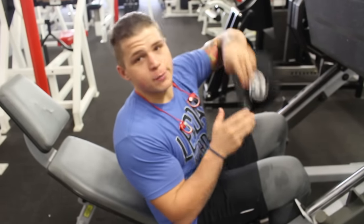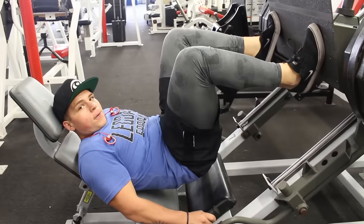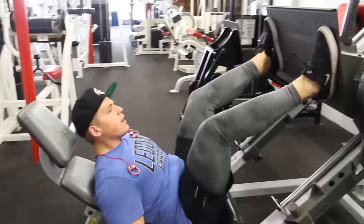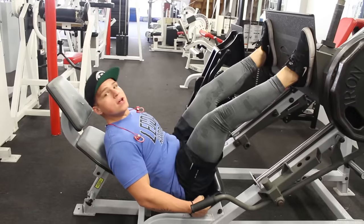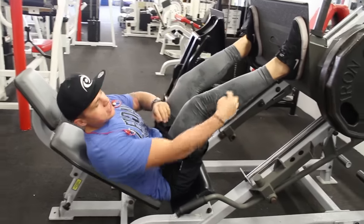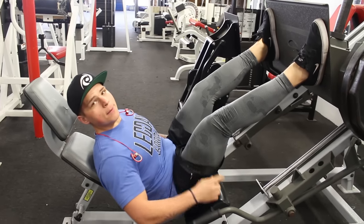A common misconception with leg press is that you're not going to hurt your back — that's not true. It's really easy to hurt your back doing leg press. A lot of people, when they get down, will lift their butt up and that's how you can mess up your spine. Make sure your feet are in place, then grab the handle and pull yourself down as the weight comes up, so your back isn't bending at all. Also, when you get to the top of the movement, notice how my knees aren't locked out — they're still a little bent. You never want to fully lock out your knees because you risk really messing them up. Pull yourself down, drive up, and don't lock your knees out at the top. Those are my tips for leg press.